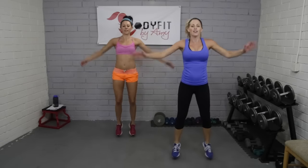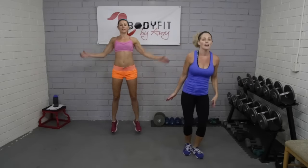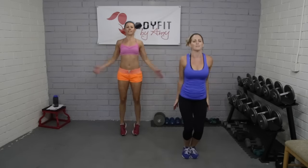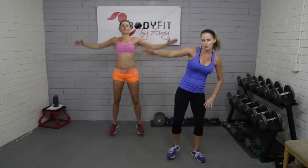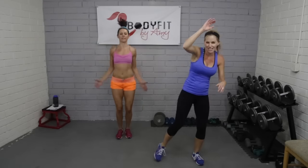Beginners, you can stay with the low impact version. Everybody else, let's take it up — here we go, full jack. You don't have to go fast. Beginners, you can always go right back, and I'd encourage you guys — sometimes our brains want us to stay with those modifications, we convince ourselves we can't do it. Just try it; you might be fine. Give yourself 20 seconds and then go back to the regular — give yourself a chance to progress.